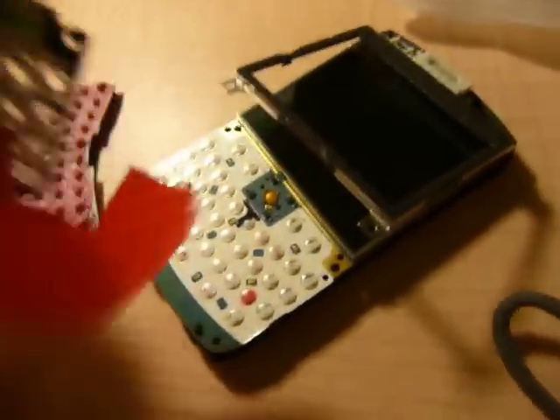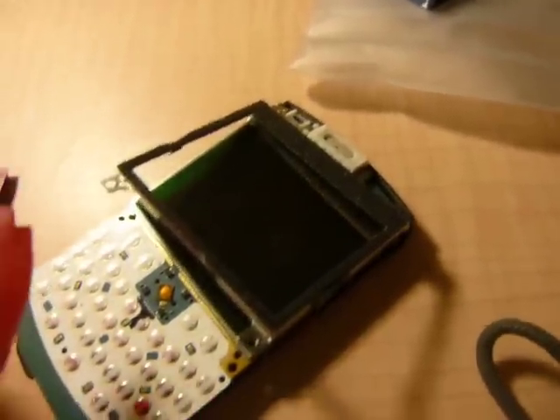I'm taking it off now because I'm going to change the bezel again. I'm getting tired of the black. You'll see what it is after I'm done changing it.